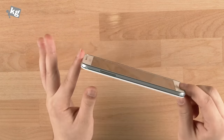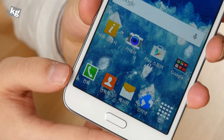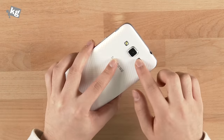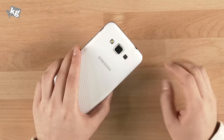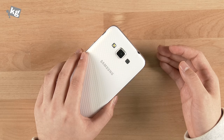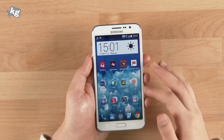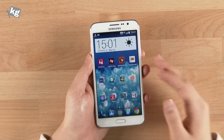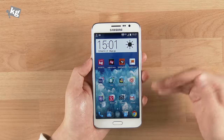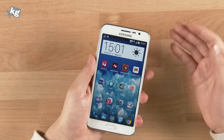Another typical downside of mid-rangers like the Galaxy Grand 3 is the camera. The 13-megapixel rear camera does its job, though it's not spectacular. The 5-megapixel front selfie camera actually does a better job than most of its competitors, which was quite impressive and totally usable. The sound quality wasn't that great — call quality was better than expected, but the speaker and music from the earphone were not exactly great.